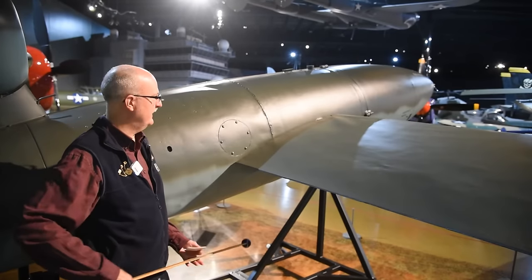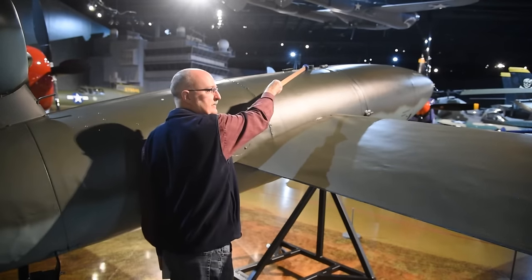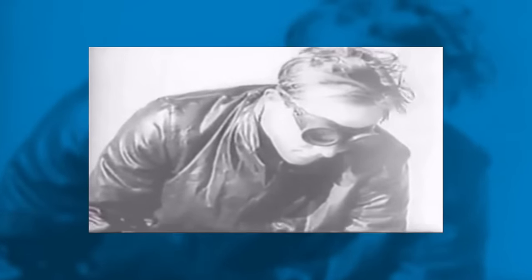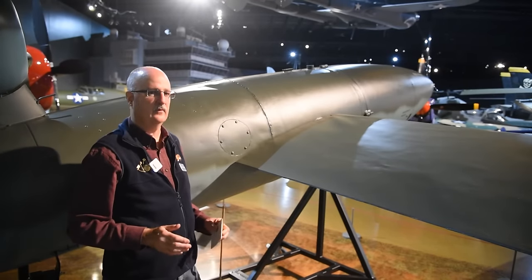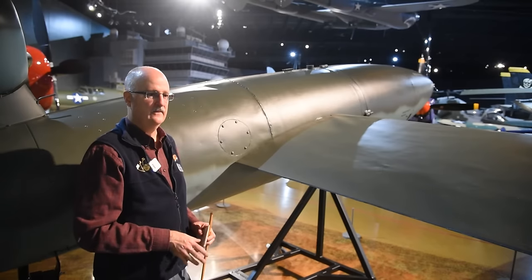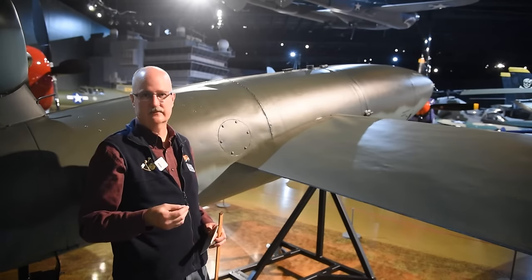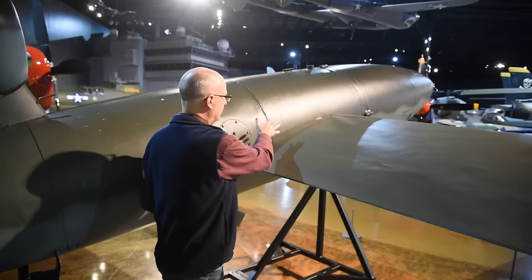Moving from front to back, the area where the wings connect to the fuselage is the fuel tank — you can even see the fuel filler cap on top. The original V1s had a 160-gallon fuel tank running on regular fuel, not aviation grade. As the Allies overran launch sites along the English Channel coast, the Germans moved sites further inland and increased tank size — to 214 gallons, then 225 gallons, with a 260-gallon tank in development but never reaching production.